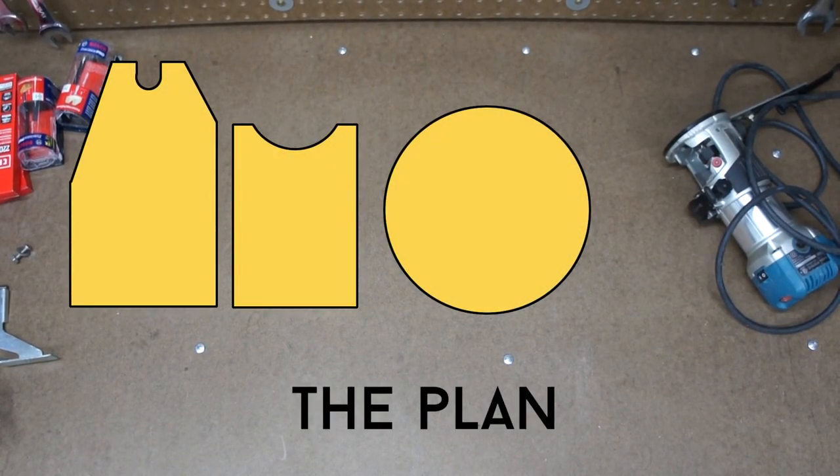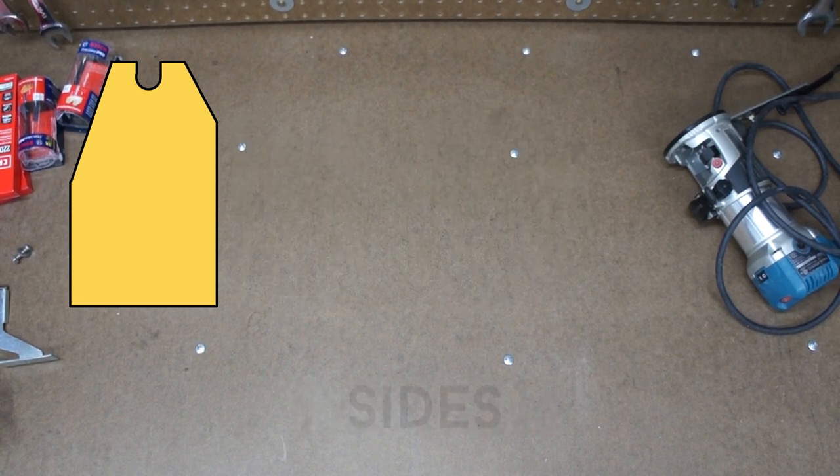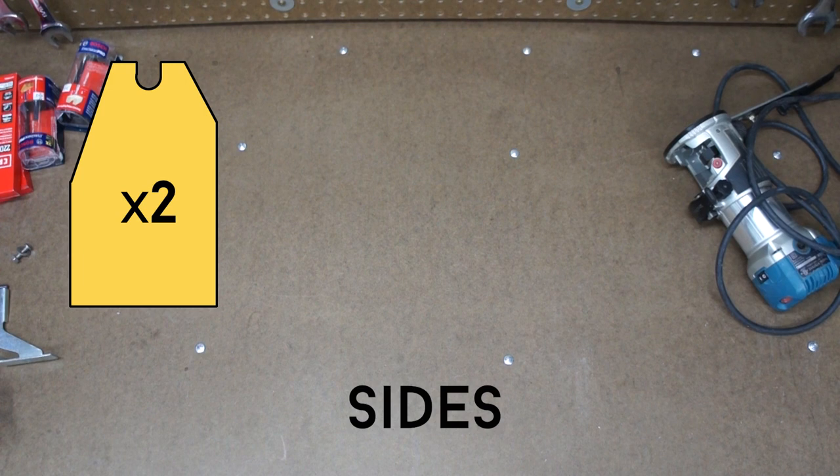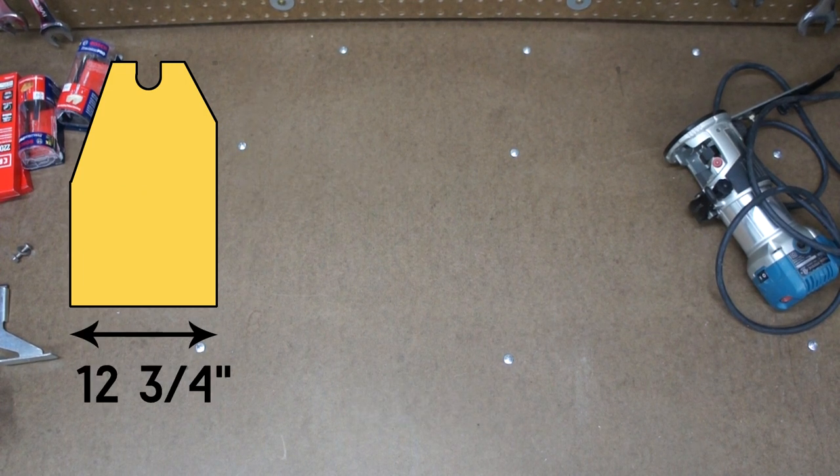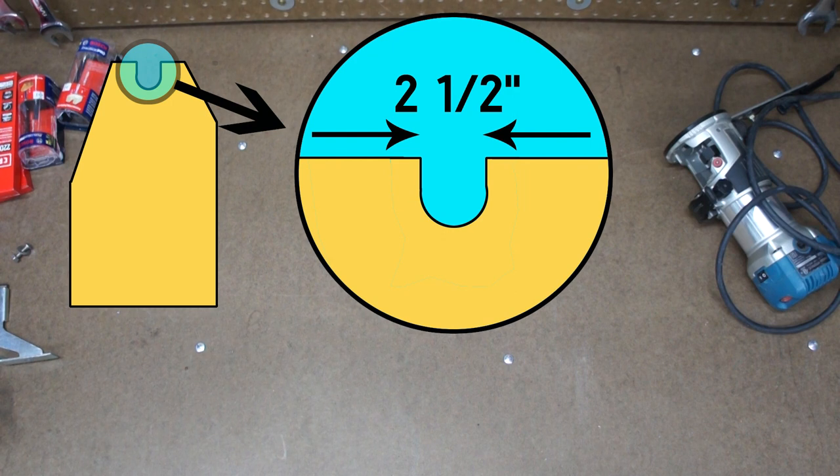So here's what I'm thinking. There will be three basic parts, and I'll make those out of 3/4-inch plywood. Two sides, 26½ inches tall by 12¾ inches wide, with a 2½-inch notch cut out of the top that will fit the mounts on the telescope.